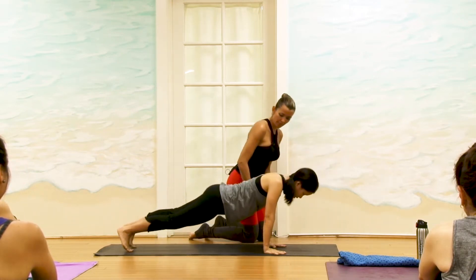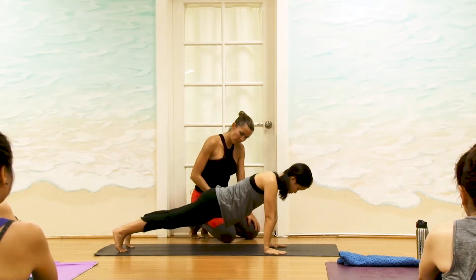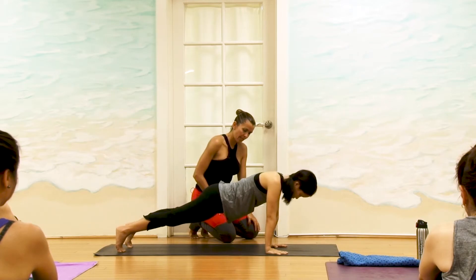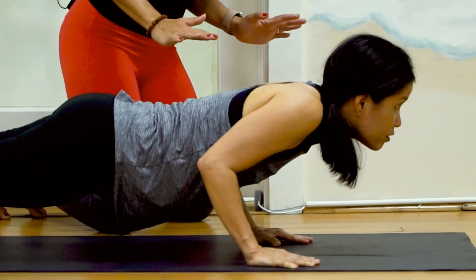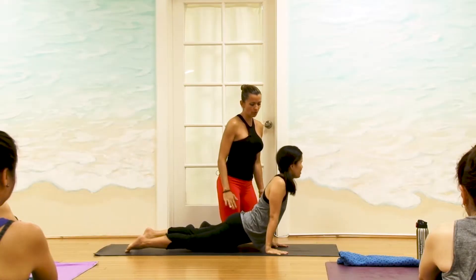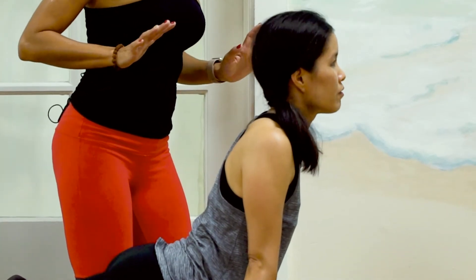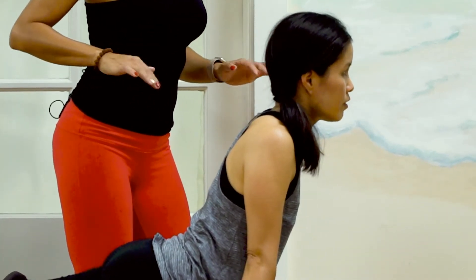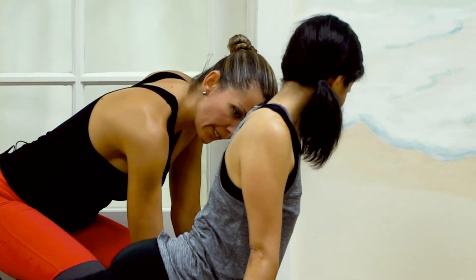So go back into plank pose. Roll forward to the balls of your feet. Now bend the elbows, keep your elbows hugging in with the body, and then from here uncurl. If it's too hard to go from a 90-degree angle up, you can bring your chest down — that's fine. If you want to start practicing, that's good.